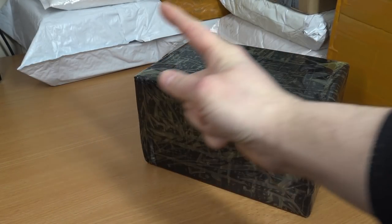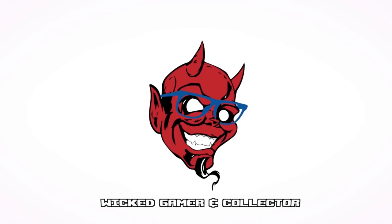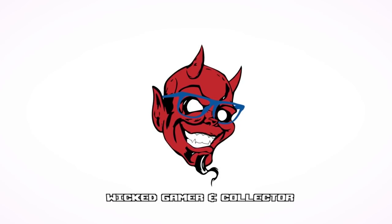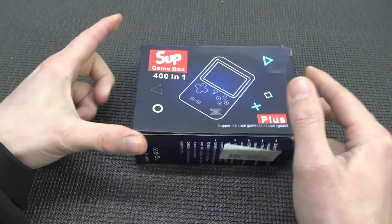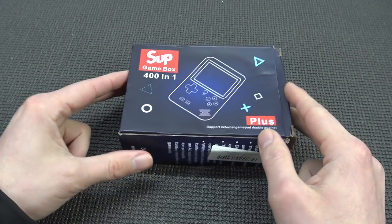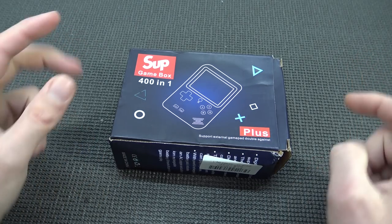It feels like your birthday, because it's a package from China. Welcome to the Wicked Gamer Hand Collector. It's awesome that you're tuning in, because we're going to take a close look at the SUP Gamebox 401 Plus Edition.